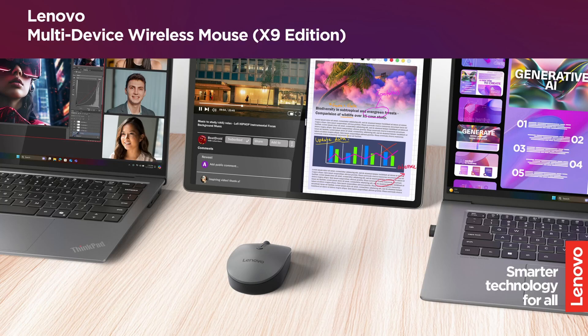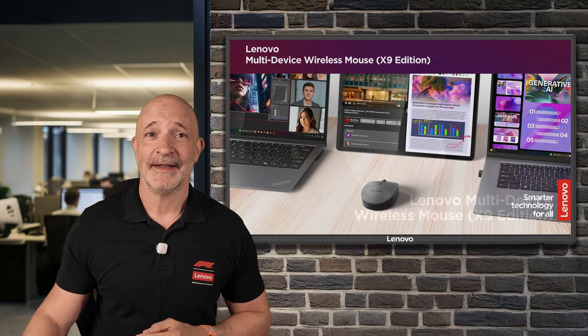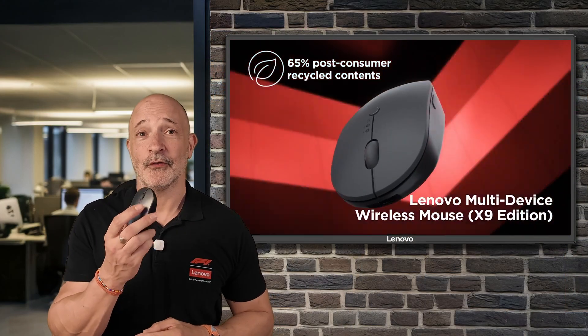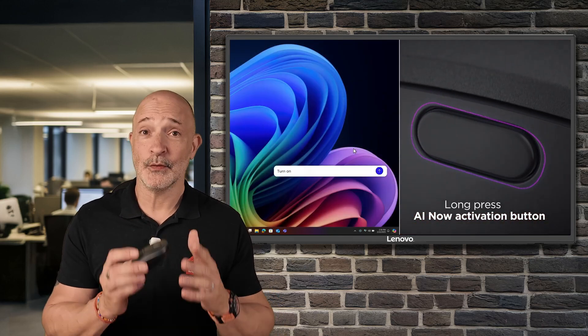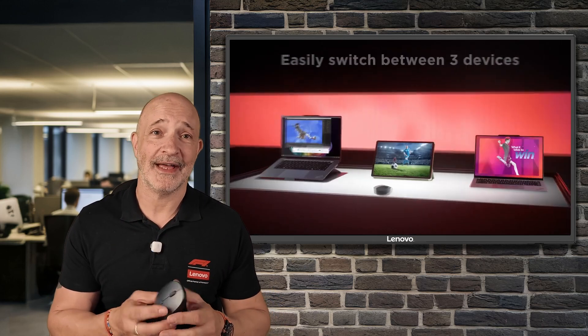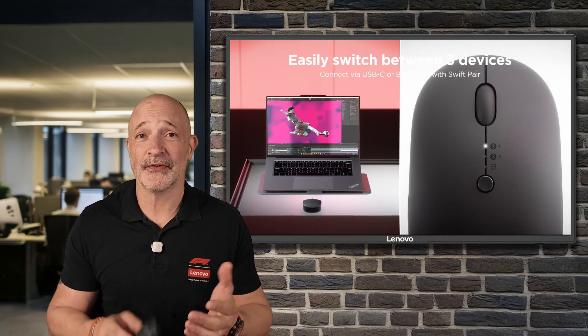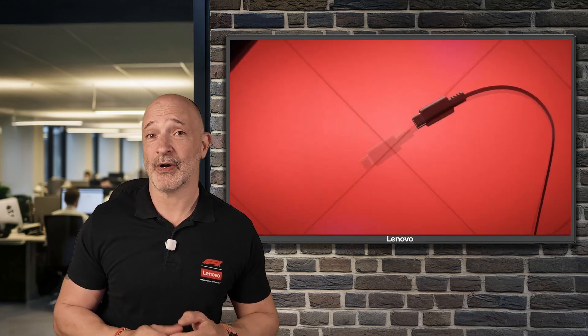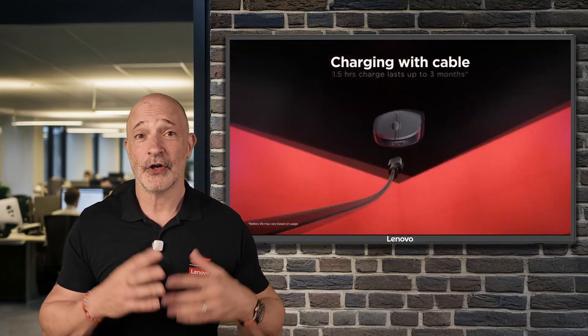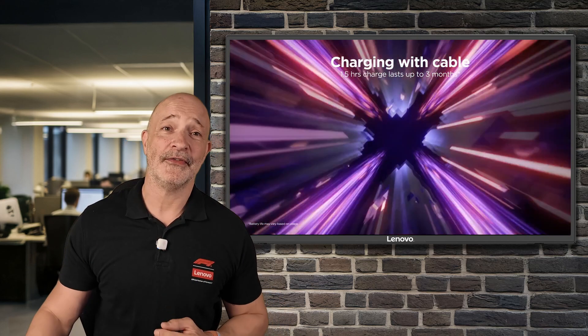Next up, the X9 edition multi-device wireless mouse. I've been using this as my travel companion when I'm on the road, so it lives in my rucksack. It can connect to three different devices, it has a blue optical sensor which even works on glass, and it has silent buttons. There's also a dedicated programmable button on the side. You can charge it with USB-C or even a wireless QI charger.